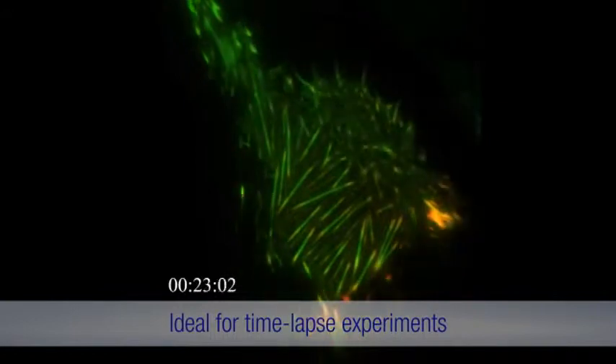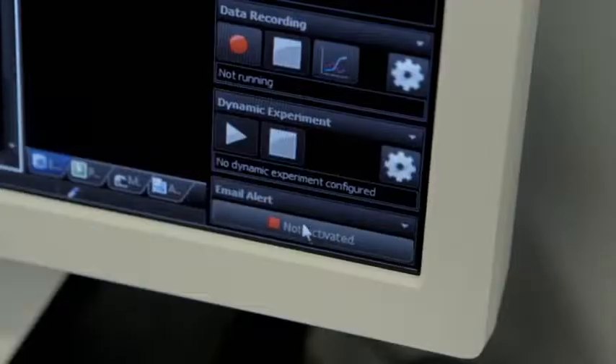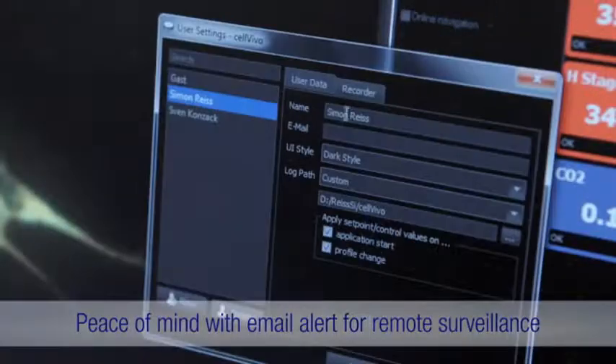Time-lapse protocols and user profiles are easily programmed, while you can be assured of optimum conditions with remote monitoring and alerts.